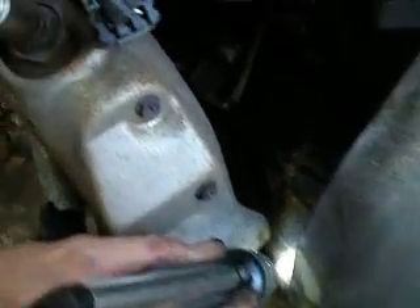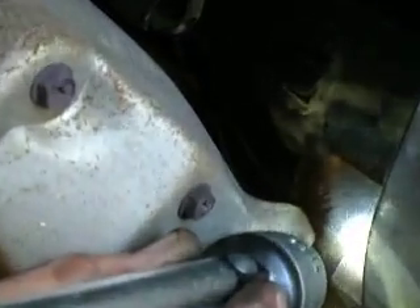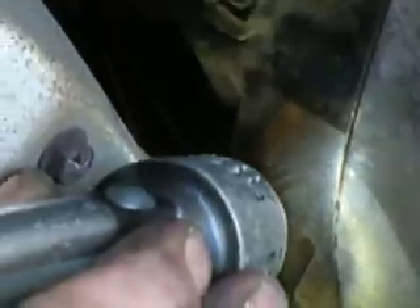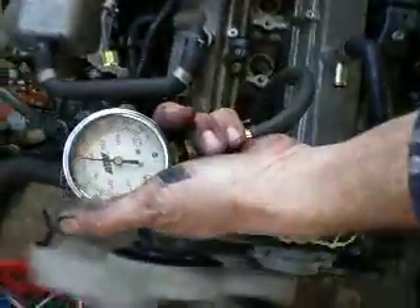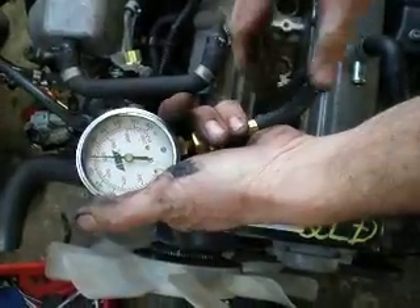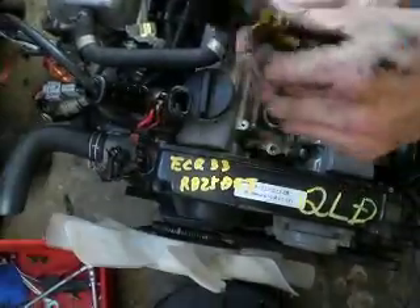RB 25 138803A. Okay, start compression check. 175, thank you, number 1.